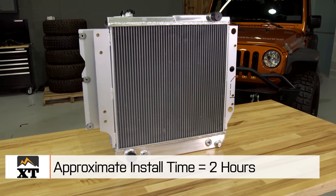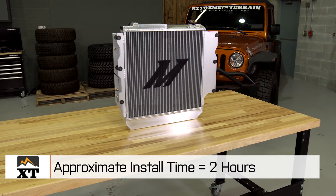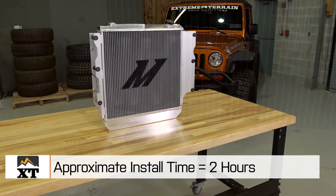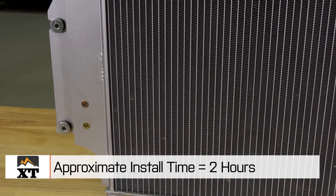This whole installation will probably take you around two hours, maybe a little bit more by the time you get everything bled out. But you won't need any specialty tools, just a few gallons of coolant and some hand tools to get everything installed.